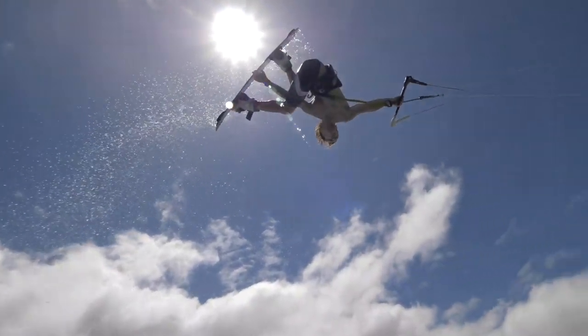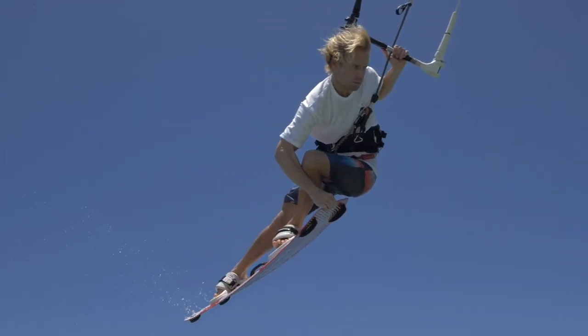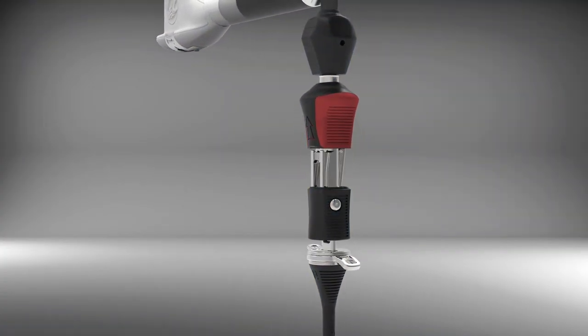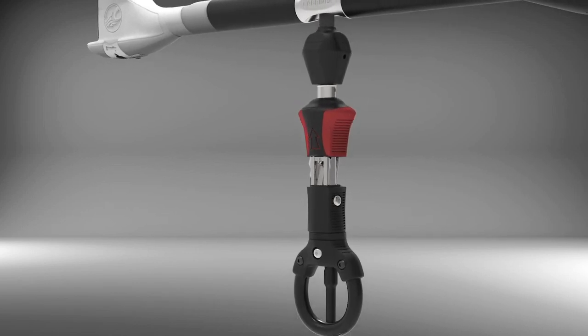Can't make up your mind which connector to choose? We've made the connection so simple you can easily interchange between options. Your specialized method of connection simply attaches or detaches without the need for tools.